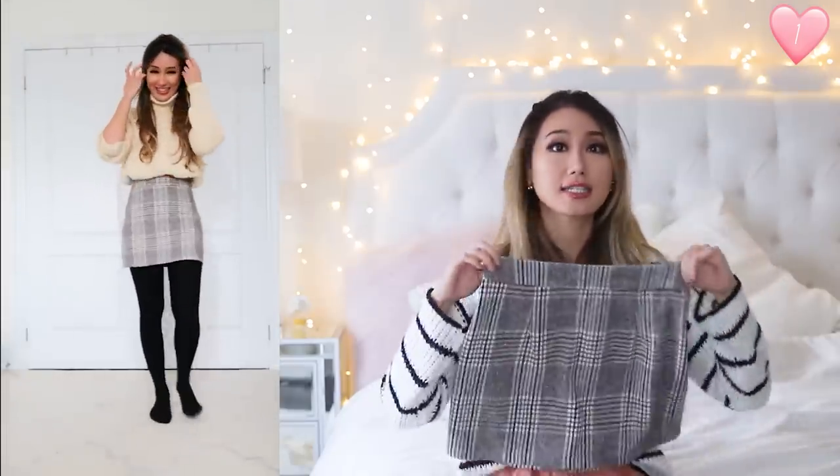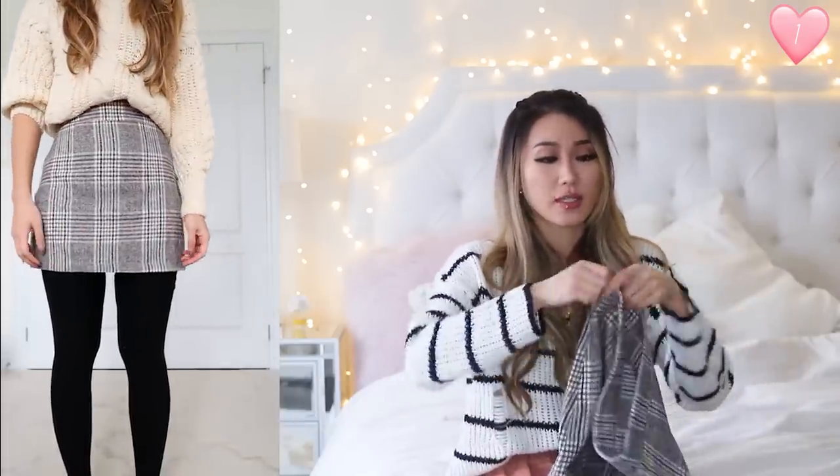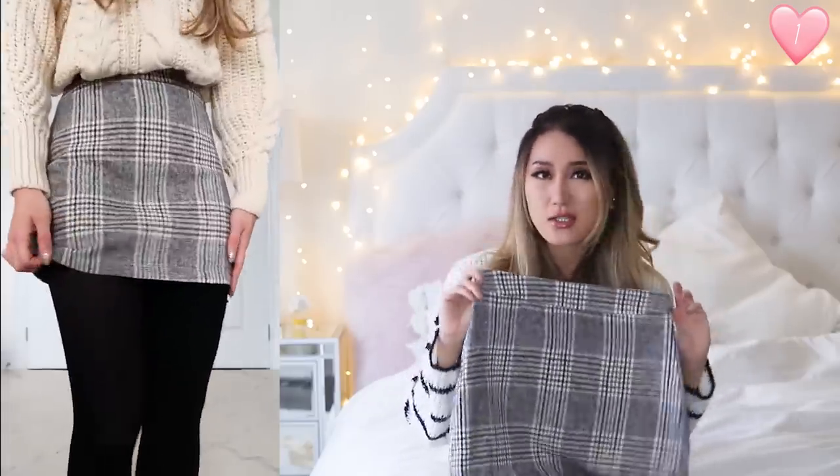I picked up this plaid skirt. It has a knit material, it's in size extra small, and has no stretch unfortunately. It only has one zipper closure at the side. I wanted to like this so much, but unfortunately it's just a little bit too big on me.